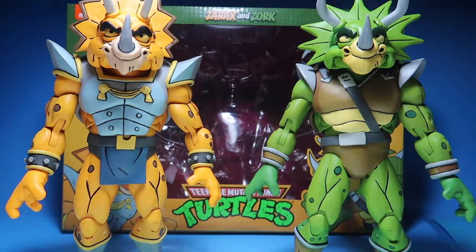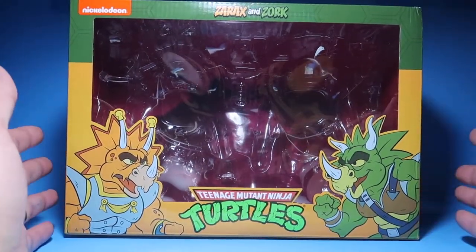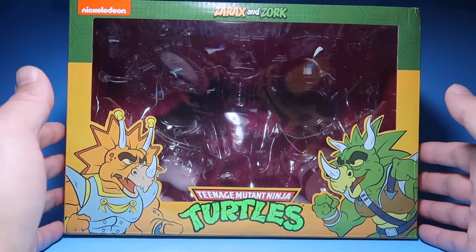Alright, so let's get into the review. We're going to start off with the box. In this box, we have our usual package for the Teenage Mutant Ninja Turtles cartoon line from NECA.